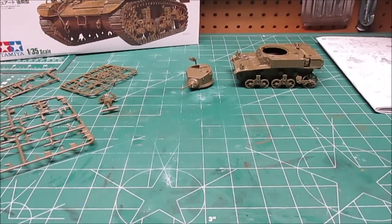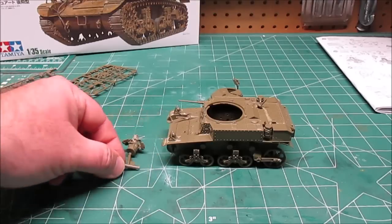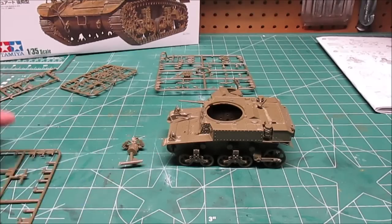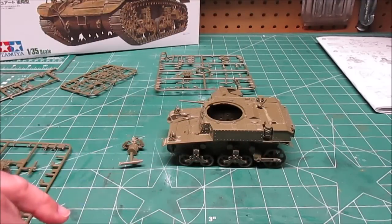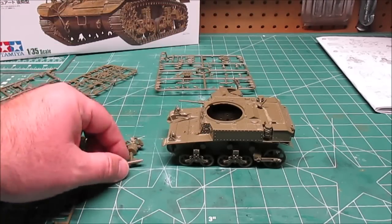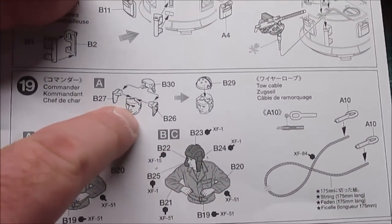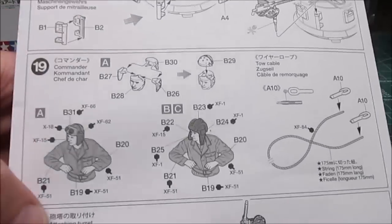Now before I go to paint, let's do an update on where we are. The little Stuart is just a little guy. We've got the figure assembled, all the assembly done except for some minor stuff. I've got the drive wheels assembled but left on the tree so I can paint them easily and attach them to the hull. They use a poly cap inside so they can be attached when I attach the tracks later. The one complaint I have about this entire kit is this figure — his head is six pieces, and they are so small.